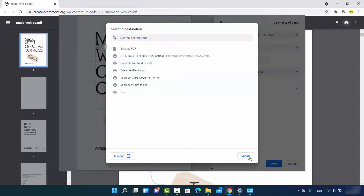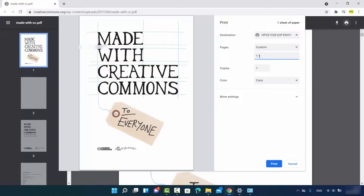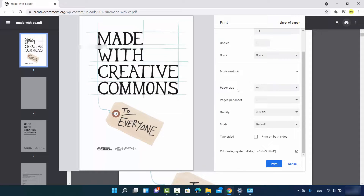Your default printer will be selected automatically. You can set the pages option — select all pages, or customize by entering a range such as '1-1' for the first page only. You can also set the number of copies, choose between black-and-white or color printing, and access more settings to choose page size, pages per sheet, quality, scale, and other features.